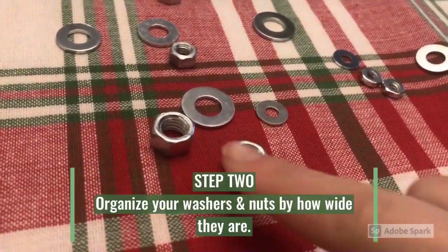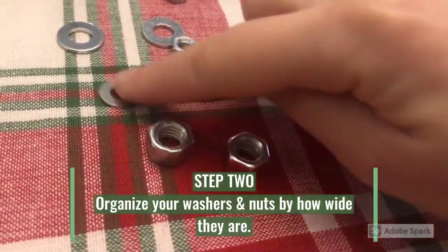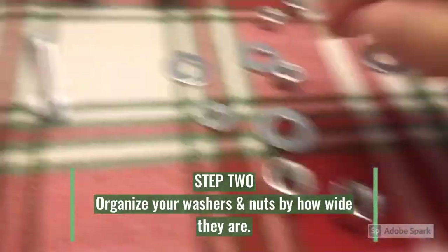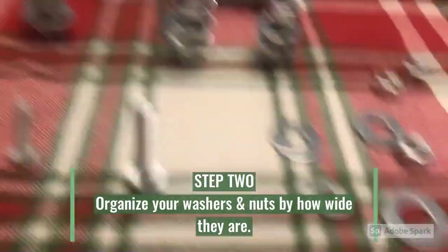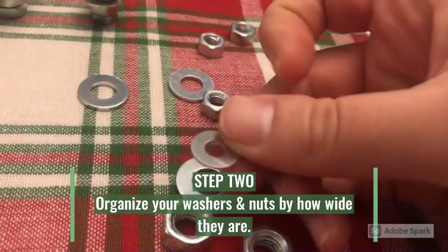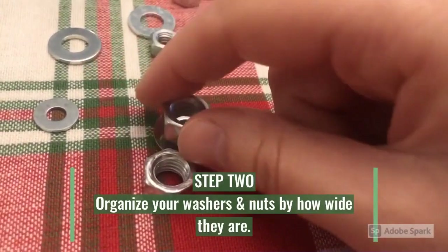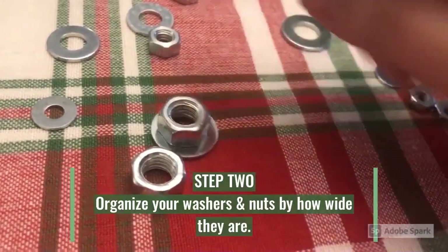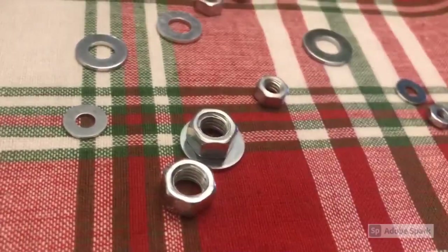You're then going to arrange your nuts and washers from smallest to largest. The widest washers you're going to want on the bottom to make that tree-like effect, and you're going to want the smaller washers towards the top to give the tree a more narrow look. To keep them in place you're going to use nuts, and you would want the nuts to also go larger to smaller to keep the tree height going up as narrow as possible.